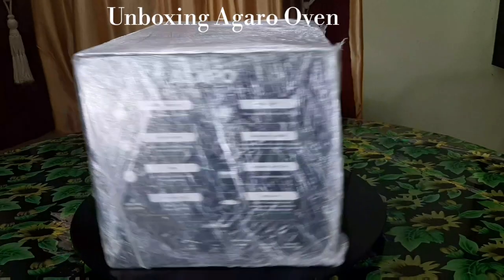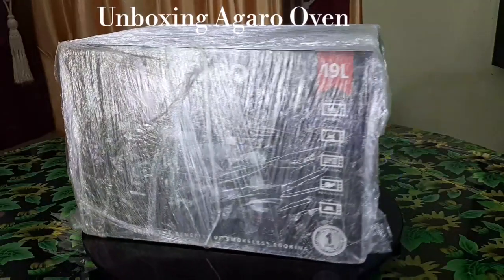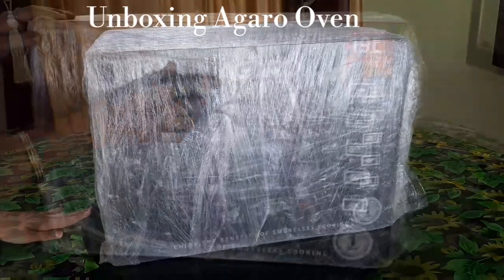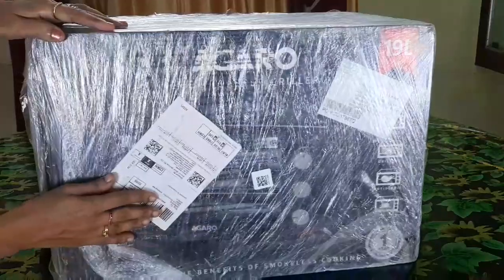Hi friends! Welcome back to our channel Chilo's Cook & Craft. In this video, we are going to have an oven unboxing. We are going to unbox the Agaro 90 liter OTG oven.